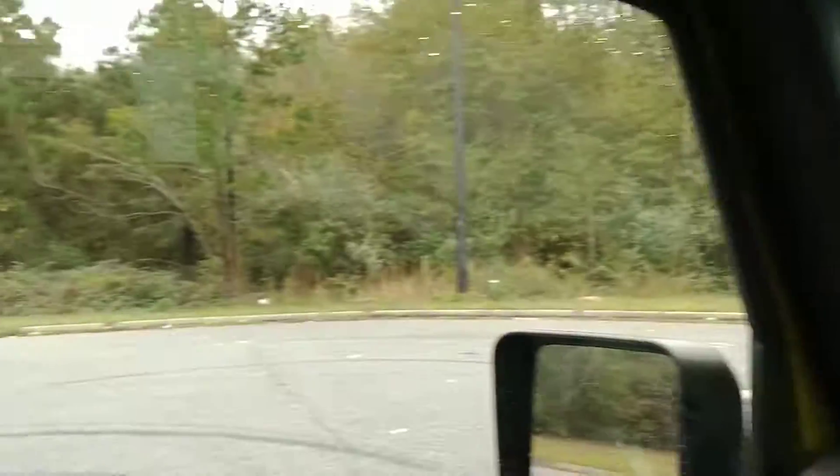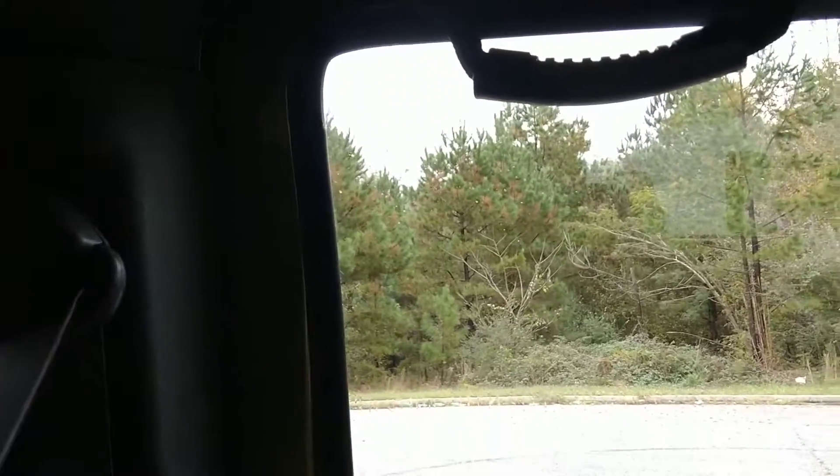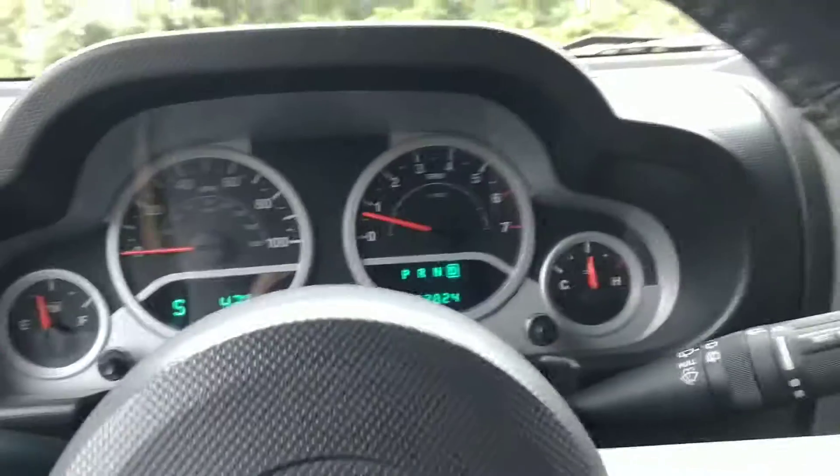I'll show the windows working, and then I'll show the driver's side and then the rear here. I love these four-door Jeeps — they hold their value so well.